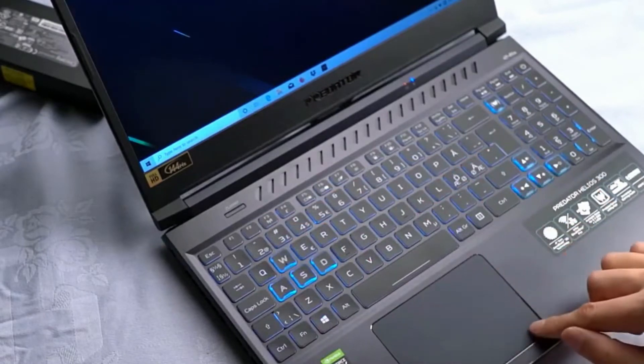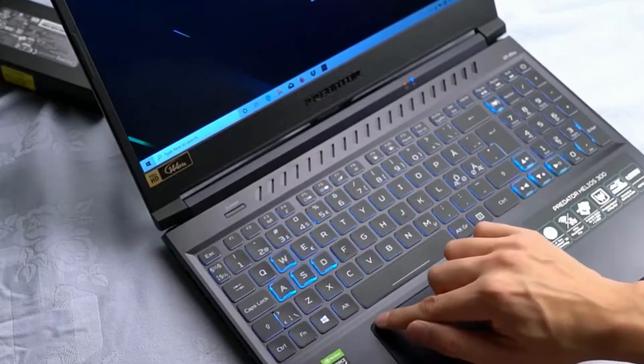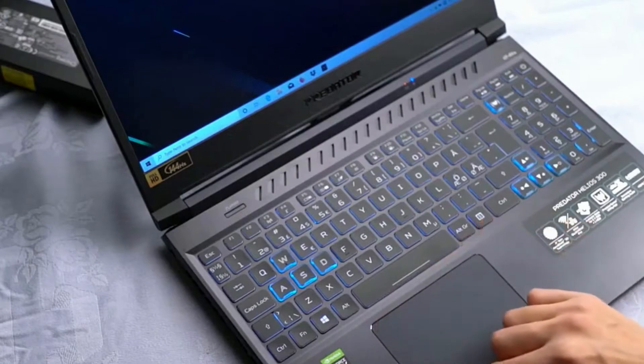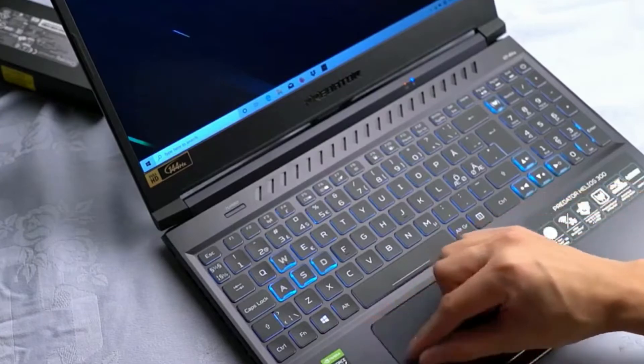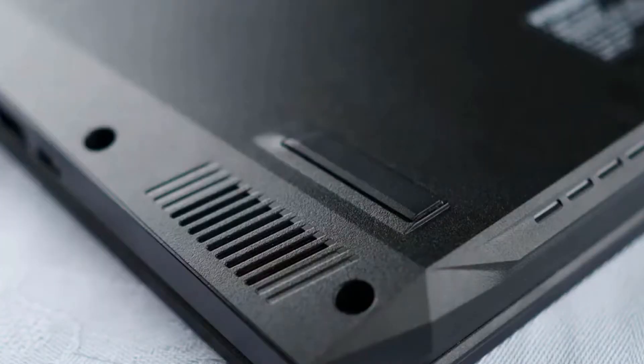If you like slightly softer keys, this is a good keyboard. The plastic trackpad uses Windows Precision drivers and they work well. Speakers on the Helios 300 sound like your average laptop — not bad, but nothing out of the ordinary either.